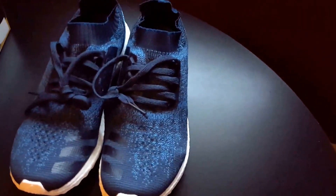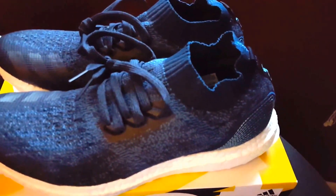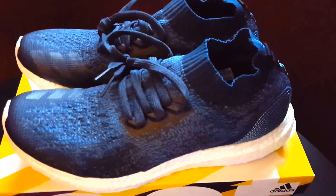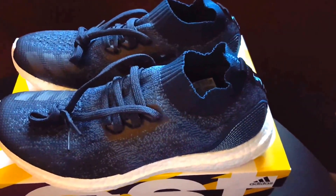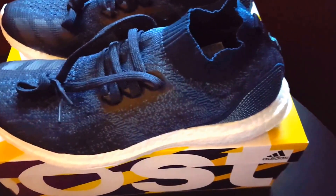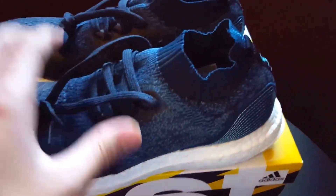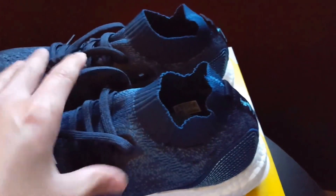This is the Ultra Boost Uncaged Parley times Adidas. If you're not familiar with Parley, it's a collaboration between Parley and Adidas — they are partners in the Parley Air Strategy. This strategy means they're out to turn ocean plastic waste into thread that is woven into running shoes, which in this case are these. Each shoe uses an average of 11 plastic bottles, so 11 plastic bottles were used to make this pair.